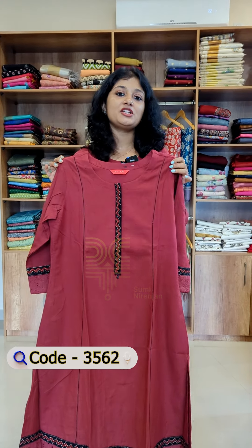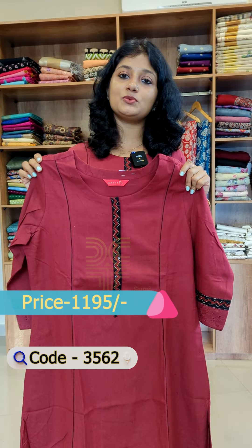The rate comes from 1195 range, available in medium to XXL sizes.